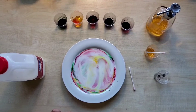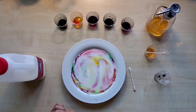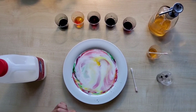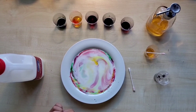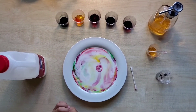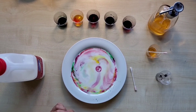What happens? Milk is made of minerals, proteins and fats. When the dish soap enters the milk, its molecules run around and try to attach to the fat molecules. Food coloring helps you to see all this movement. Thank you for watching.